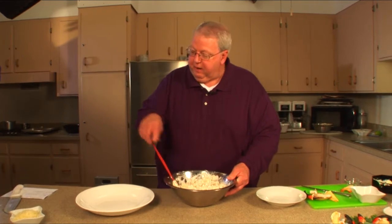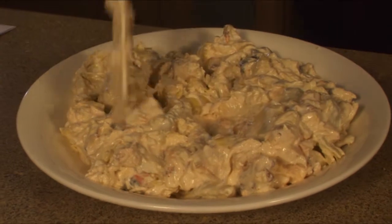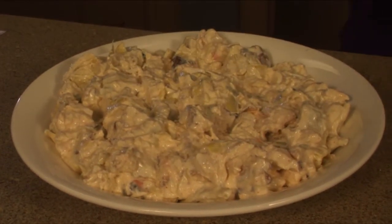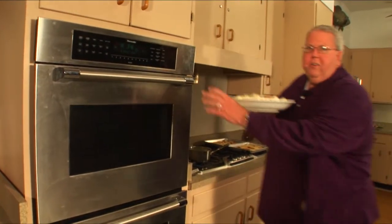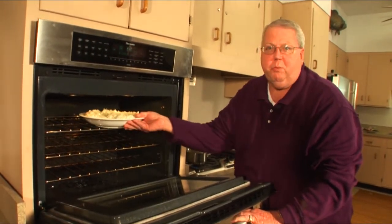I've got my oven preheated at 350 degrees. I've got my oven-safe dish, and we're going to top it off with a little bit of shredded Parmesan cheese across the top. 350 degrees, 25 minutes, and your patience will be rewarded.